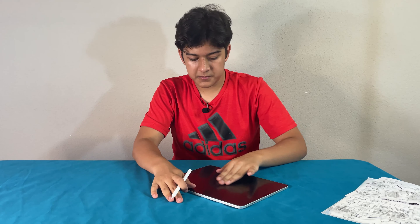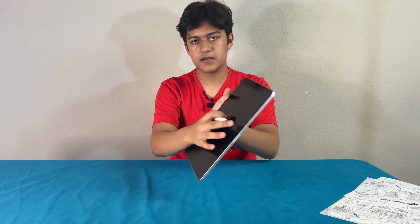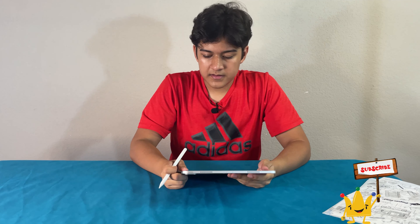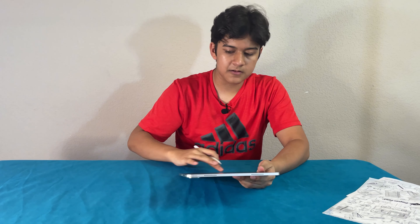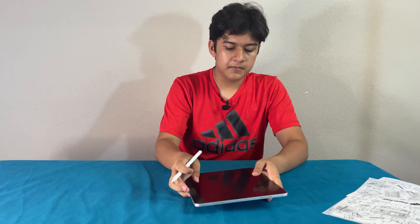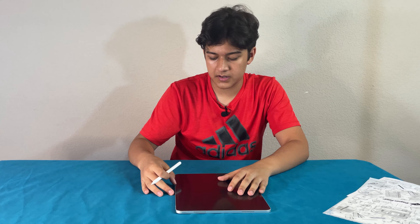Also, getting smudges on the screen protector looks like it's really prone to happening. One other thing — this installation isn't the greatest; you can't really align it well. Right now my screen protector is a little bit more towards the left and towards the bottom, and the top and right are a little bit off.